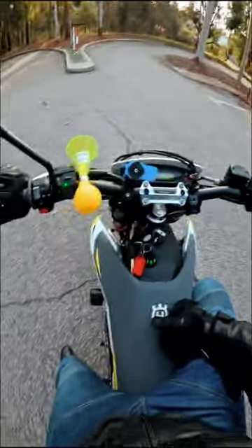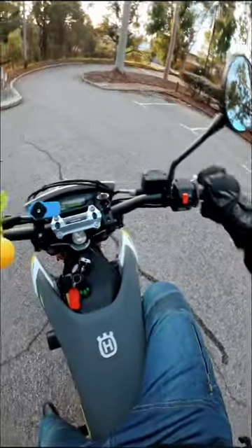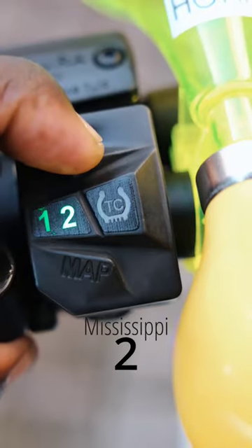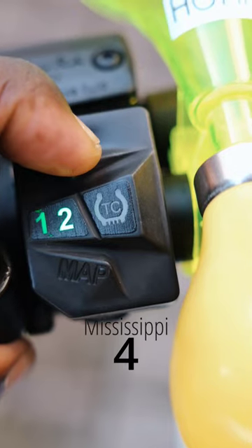What you have to do now is, while the bike is running and you have your throttle closed, you can long press this TC button on the back here for 5 seconds — Mississippi 1, Mississippi 2, Mississippi 3, Mississippi 4, Mississippi 5.